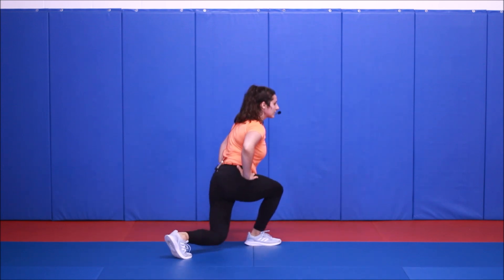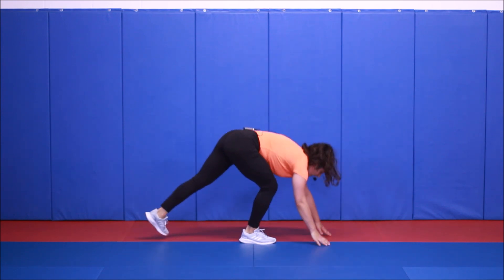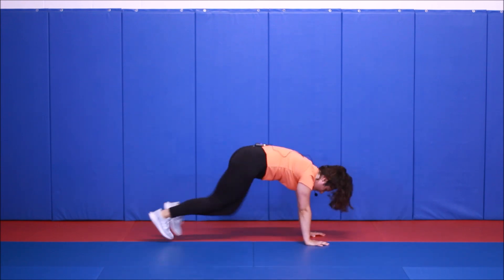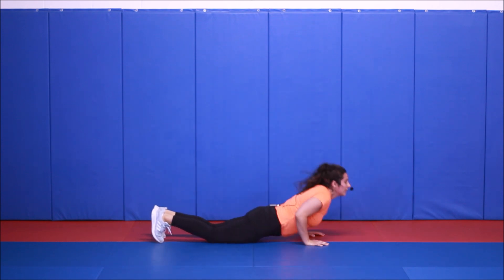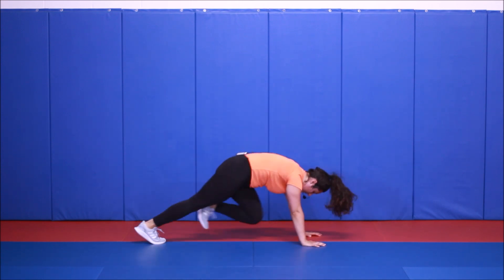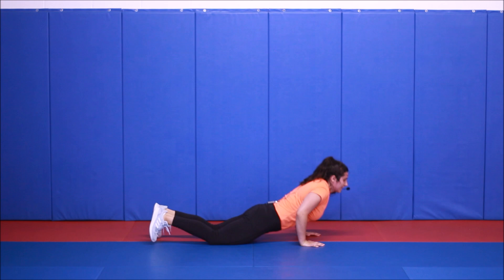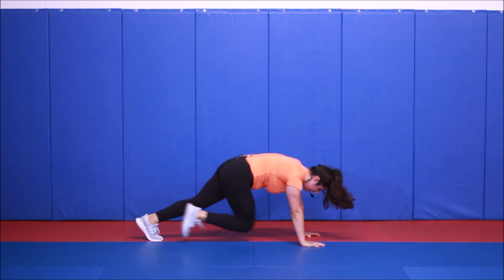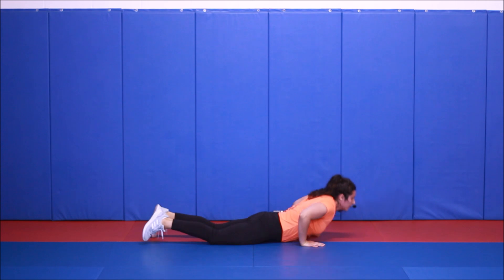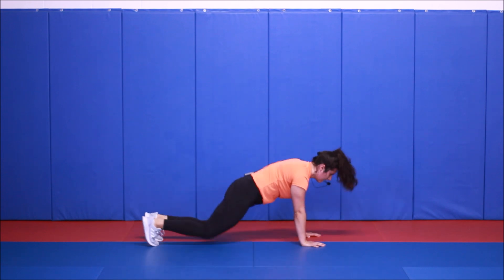Try not to slow down your reps just so you can catch your breath. Exercise four: Superman, ten mountain climbers. Big up, fast pace. Mountain climbers are pretty low to non-impact, so if you can't run it and you want to just walk it, that's fine. You can even do all supermans. Keep going.